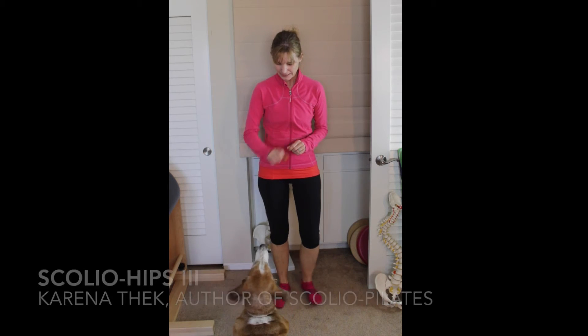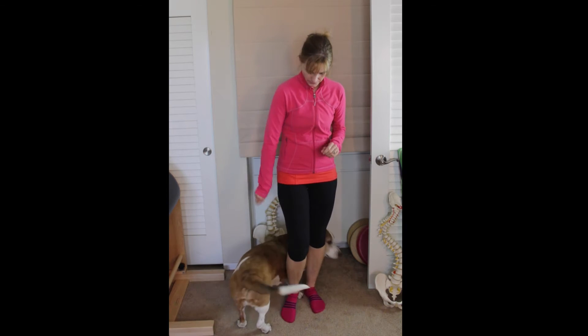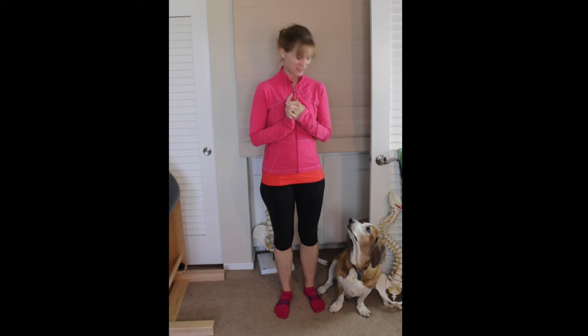Go ahead and sit. Good. Heel around, all the way around. Good job, sit. Good job, stay. Okay, that's his big trick. He does some other great things too.